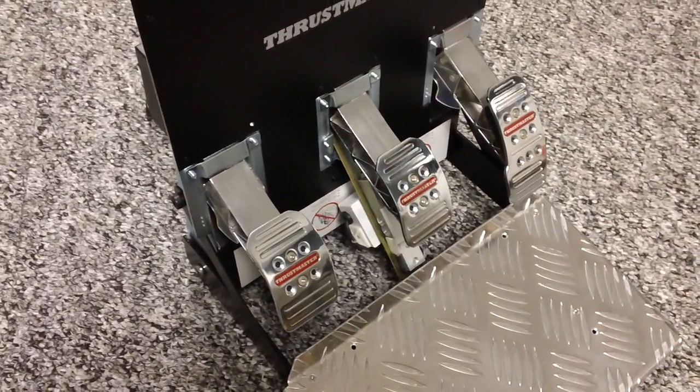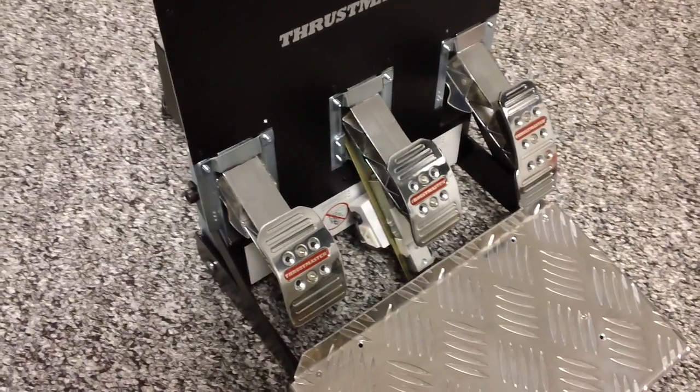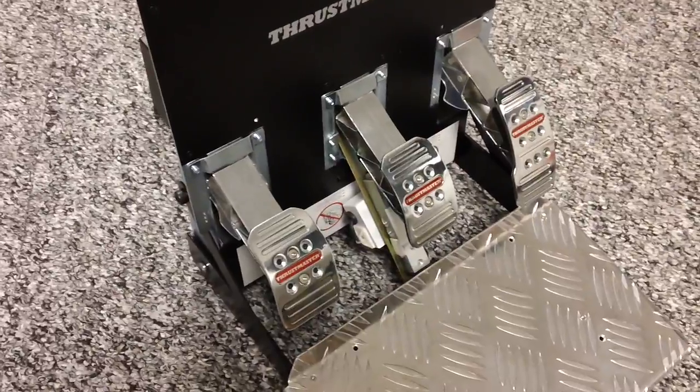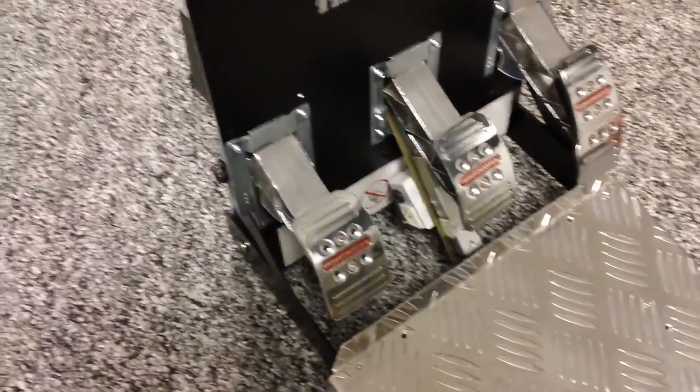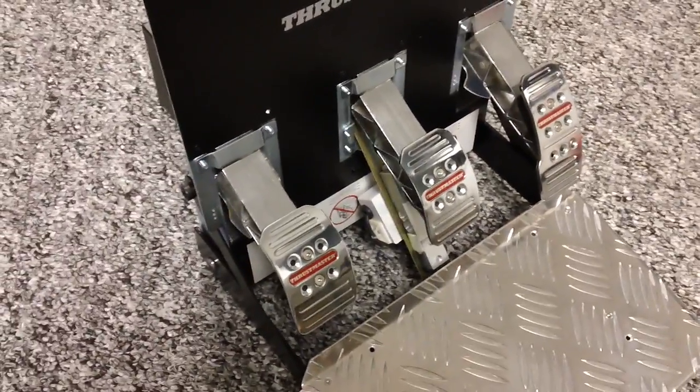Now these are really really good pedals. They're solid and they can be converted from the floor mounted or F1 style, which is how they're delivered, to the GT style or hanging, which most sim racers seem to prefer — and that's what I've done. I've converted these but I've also added this load cell mod.